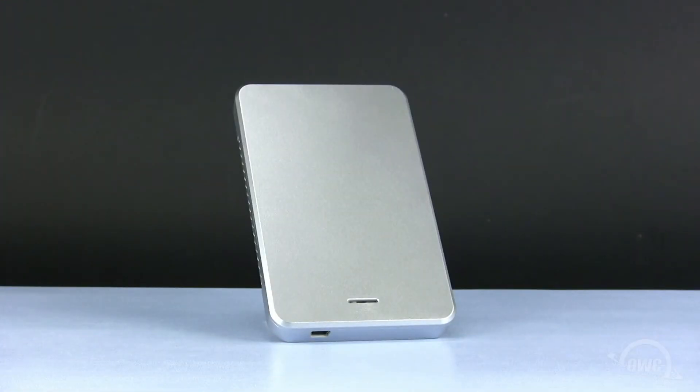Hello and welcome to the OWC instructional series of videos. In this installment, we will show you how to install a 2.5 inch SATA hard drive in the OWC Express enclosure. While we are demonstrating with the Silver Model Express, the instructions are the same for all other color versions as well.